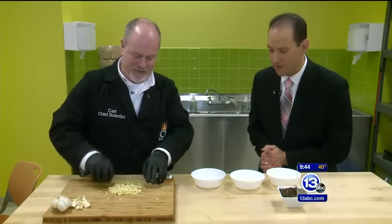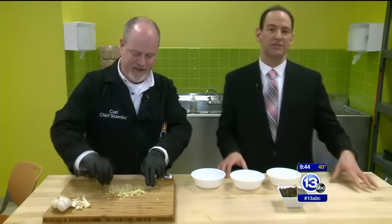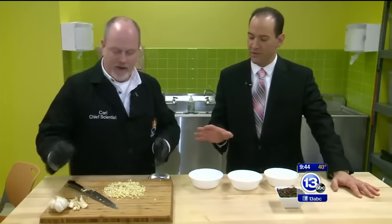Someone's in the kitchen with Carl at Shea Carl. Good morning to you. Good morning. Chef Carl Nelson is the chef scientist here at the Imagination Station, and he's cutting up something that has an odor. You can't smell it — it's not smell-o-vision — but I can. What's going on here with all the garlic?